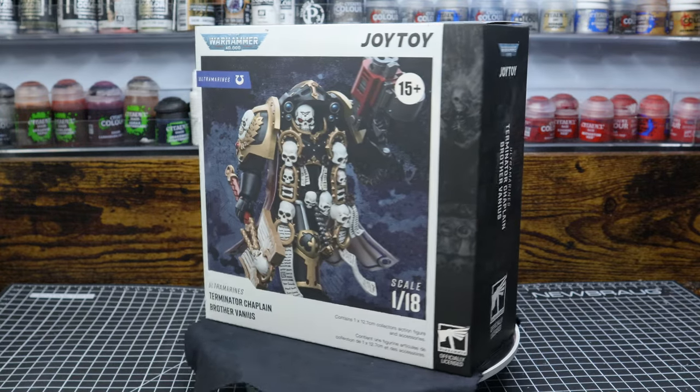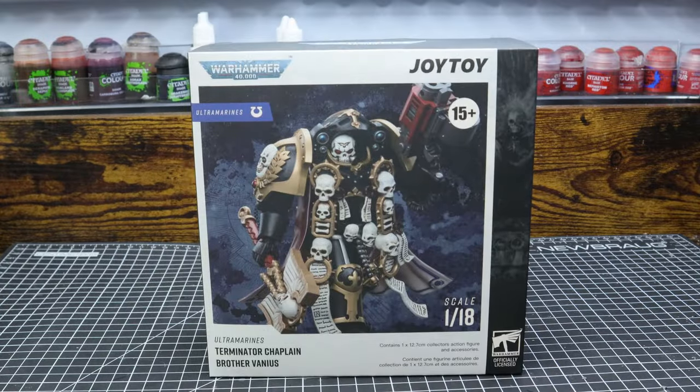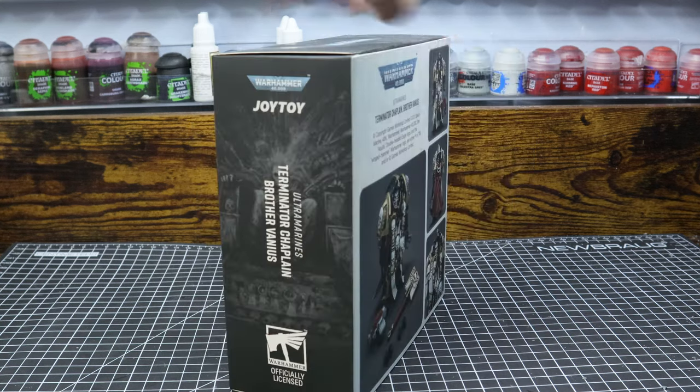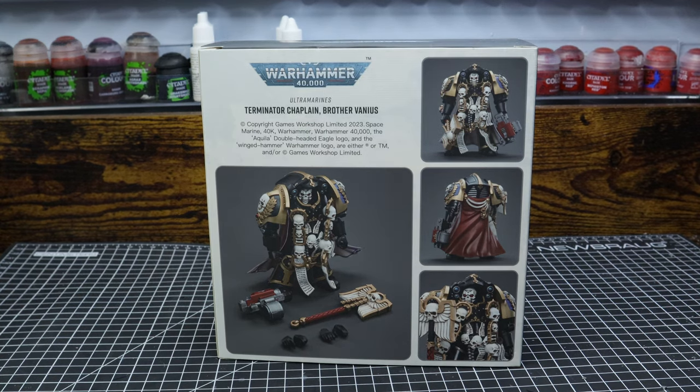I'm also not that great at doing reviews. First, we have the very minimalistic box that shows you exactly what you're gonna get. The box's matte finish is actually very nice — it's not overly glossy like a lot of figure boxes I've seen. Overall, very nice box, great presentation.